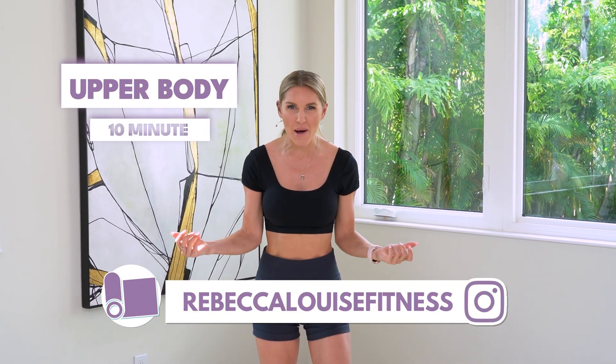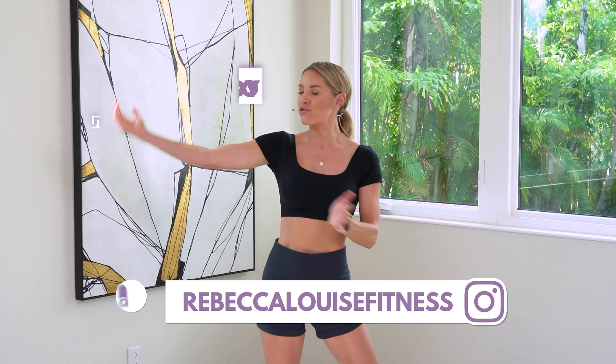Hey girlies! Welcome to your 10-minute upper body workout — we're going to really focus on those arms. We are going to feel the burn all through our upper body today.